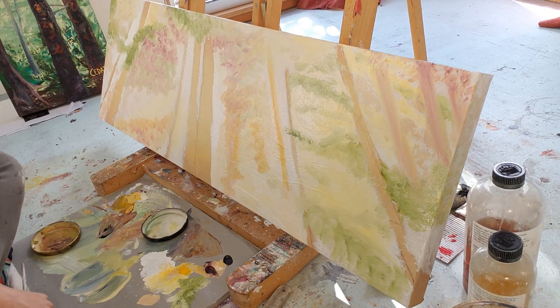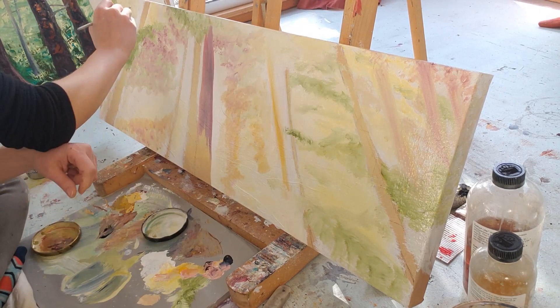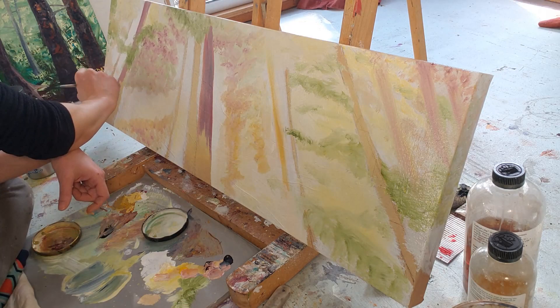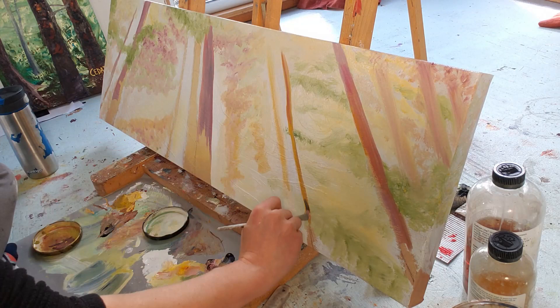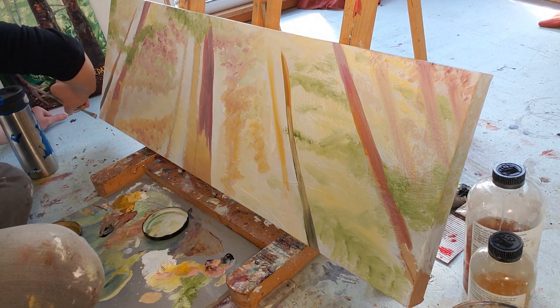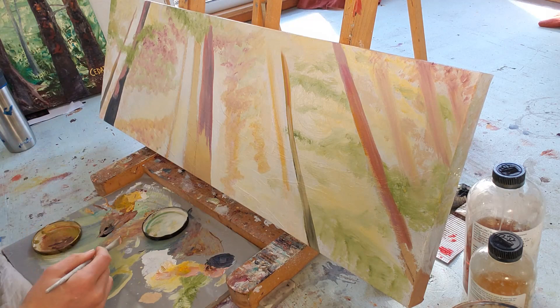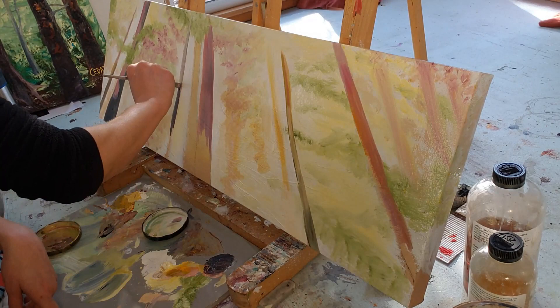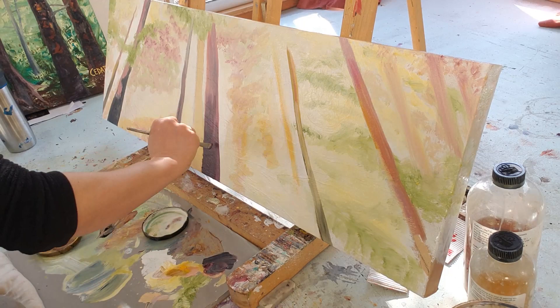Now I'm getting ready to block in the darker colors of the tree trunks in the foreground with alizarin crimson, some cadmium yellow, and some Payne's gray. The whole while I'm blending with the white and with the colors underneath. I'm also painting the bottom edge now so I don't have to do as much color matching later.